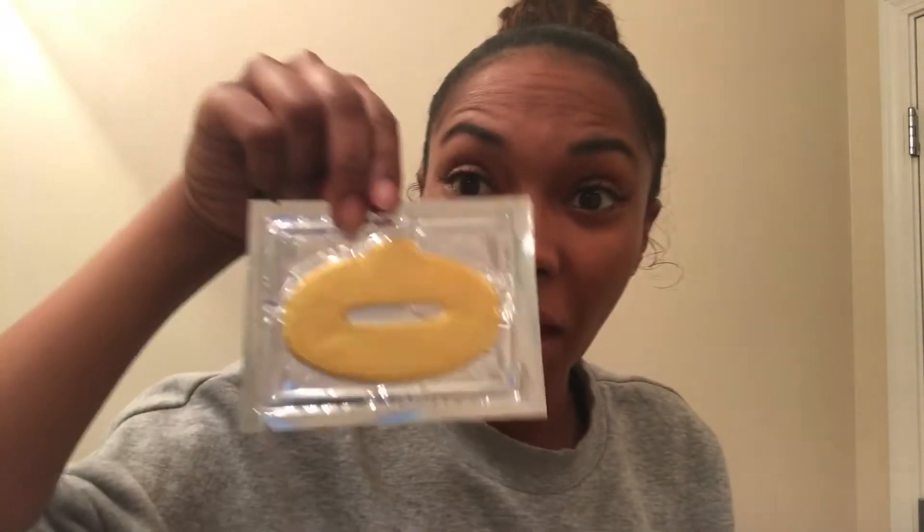I'm gonna open it. It says: open your Miss Soho package and apply the mask to your lips, gently press the mask onto your lips to create a snug fit, apply any excess product from the packet over your mask for a more thorough cleanse, keep the mask on for 20 to 30 minutes.